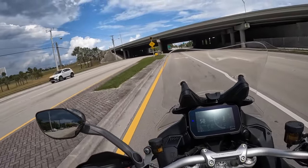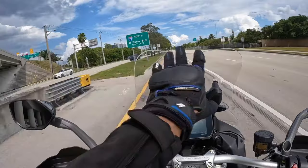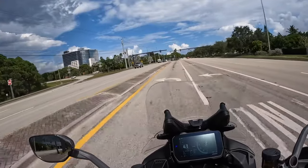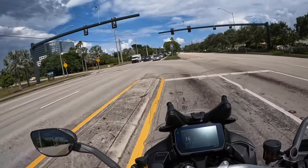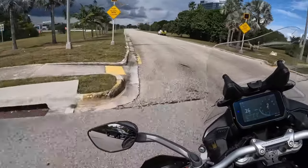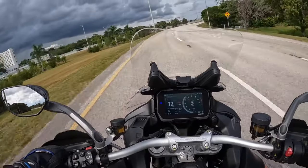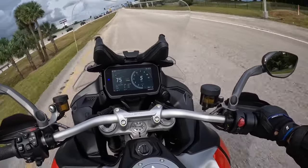It feels pretty darn good. It's got a lot of get up and go, it's a very comfortable bike, and has nice wide wind protection. I'm getting used to this 19-inch front wheel again, which doesn't really feel like a 19-inch front wheel once you're used to being on adventure bikes — especially this one.